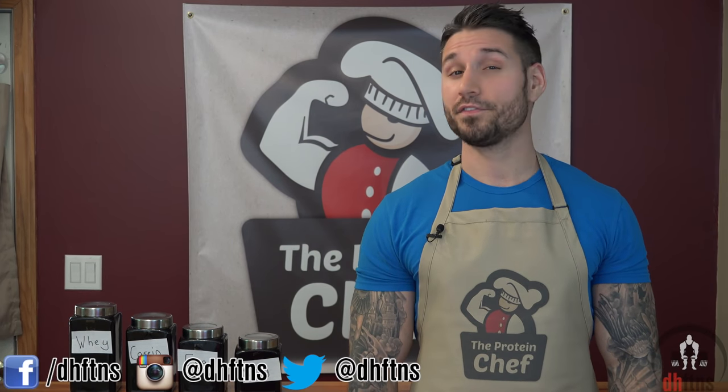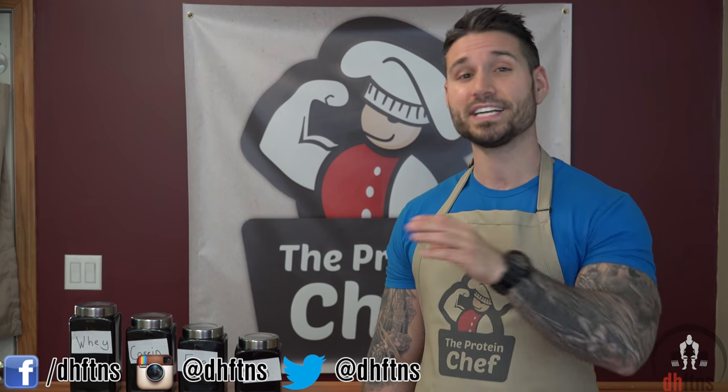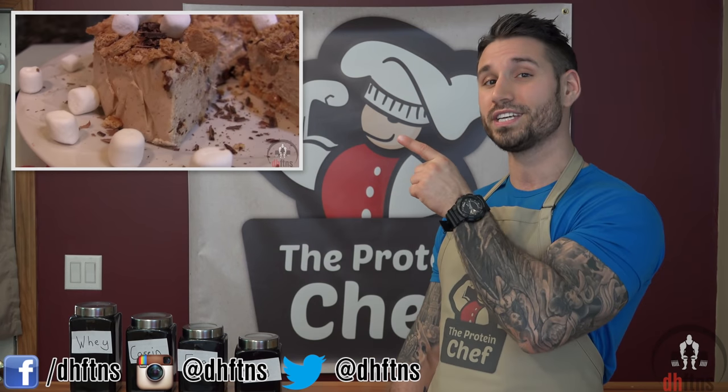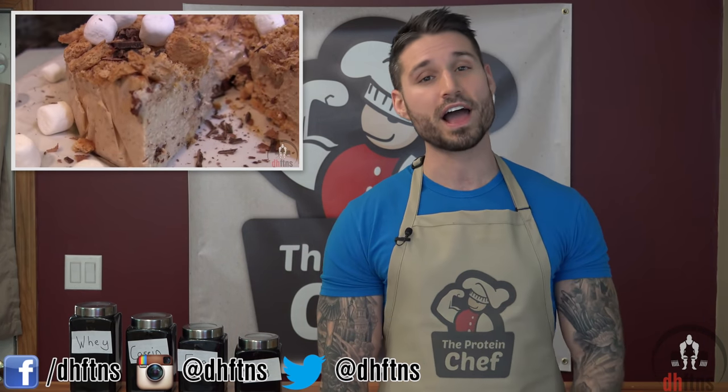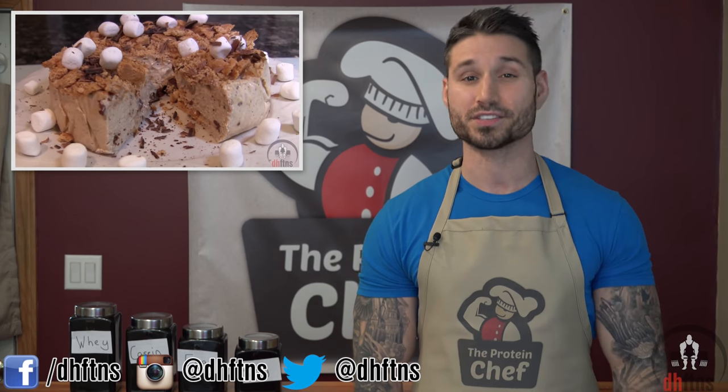What's up guys, this is Derek Howes with The Protein Chef. If you've ever wondered if cooking with protein powder destroys or denatures it, is safe, or if you needed another reason to make protein cheesecake more a part of your life, then you've come to the right place. By the end of this video you'll have the simplified answers to all of these questions. With that said, let's jump right into it.